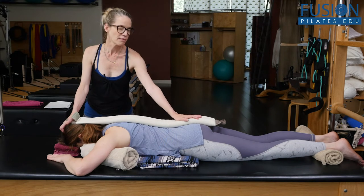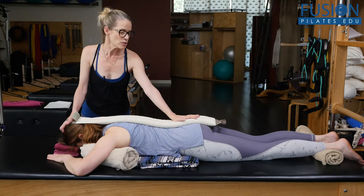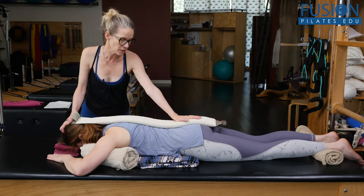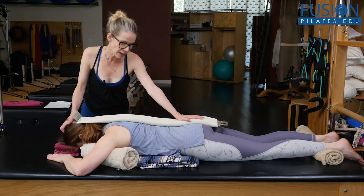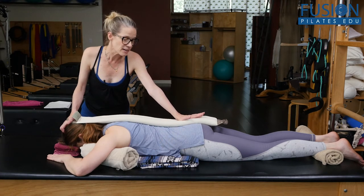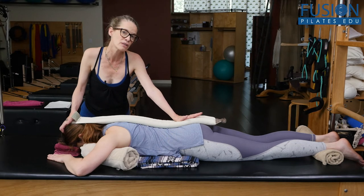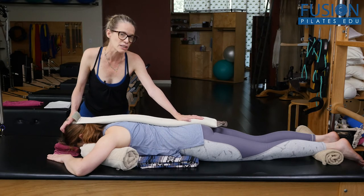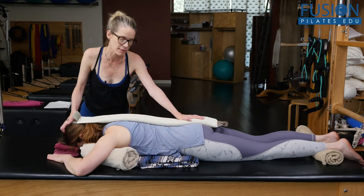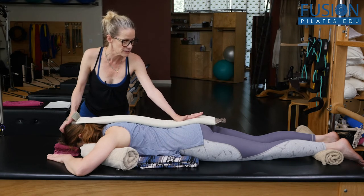I'm guiding her sacrum into this counter-nutation and then back to nutation. On the inhale, the sacrum tips back like a little boat on a wave, all the way through the crown of the head. On the exhale, the sacrum moves into nutation and the spinal curves deepen. On the inhale, the spinal curves elongate and lengthen. On the exhale, the spinal curves deepen.